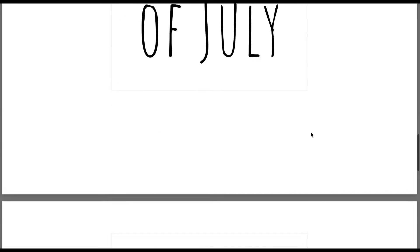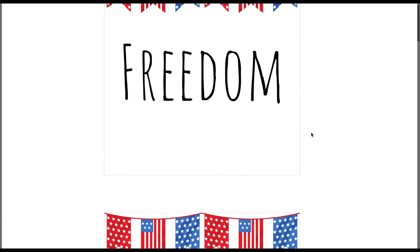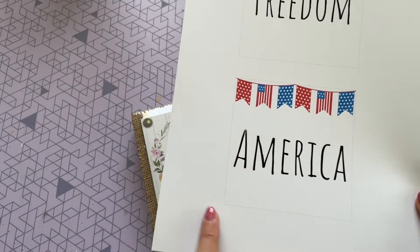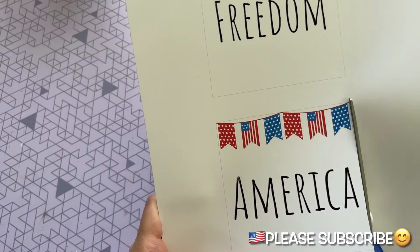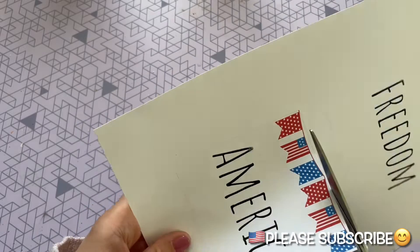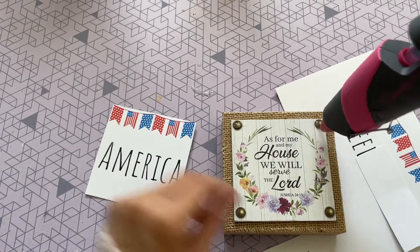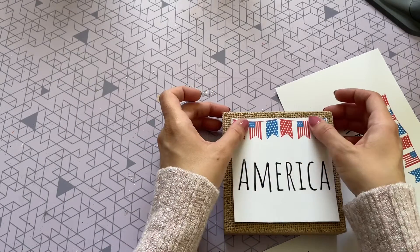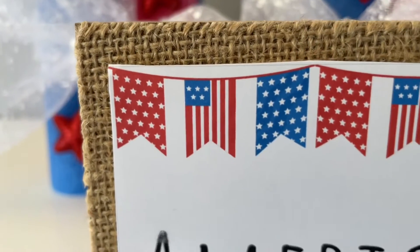If you can't find this exact item from the Dollar Tree, these free printables are all sized to be four by four, so they will work in any four-by-four craft idea or any four-by-four frame. Once you pick one, print it out — I like to print on cardstock so it's nice and sturdy. I went with the one that says 'America,' and when you cut it out there is a very faint gray line to cut along, sized at four by four. To attach it to the wood block I used hot glue, and since it's printed on cardstock it covers up that image without peeking through.